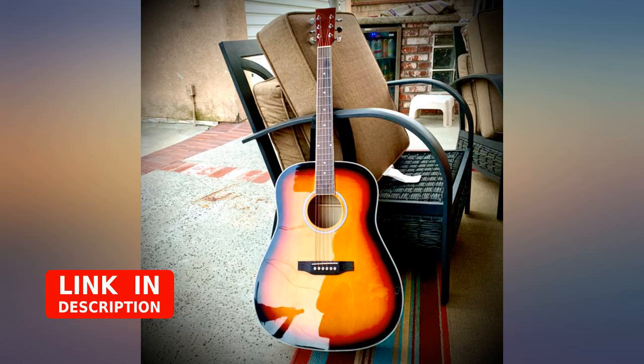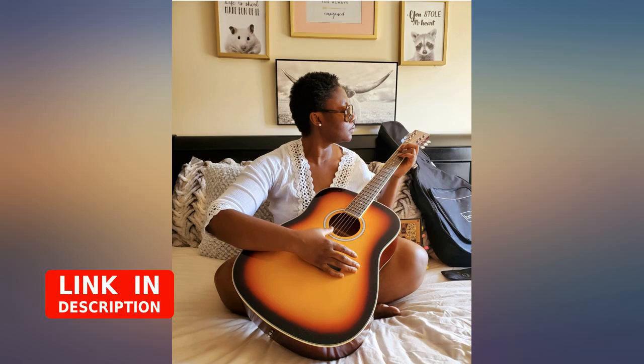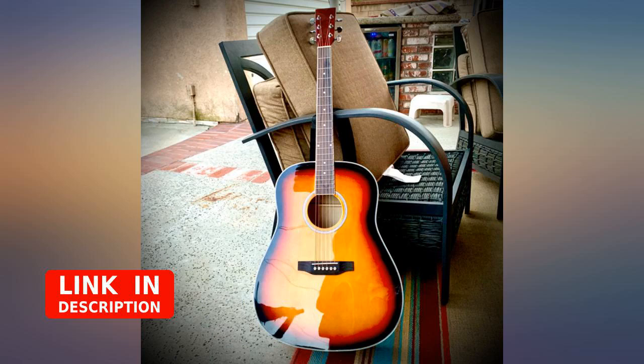Definitely not for a serious musician, but good enough for someone starting out. Here is the catch — it literally stinks. The box and the bag had an overwhelming smell of mothballs. I had to get the bag out of the house. Not sure what the storage situation is with this company, but this is definitely something I noticed.